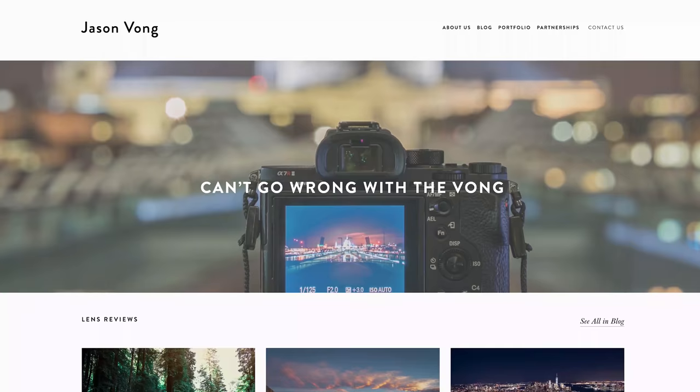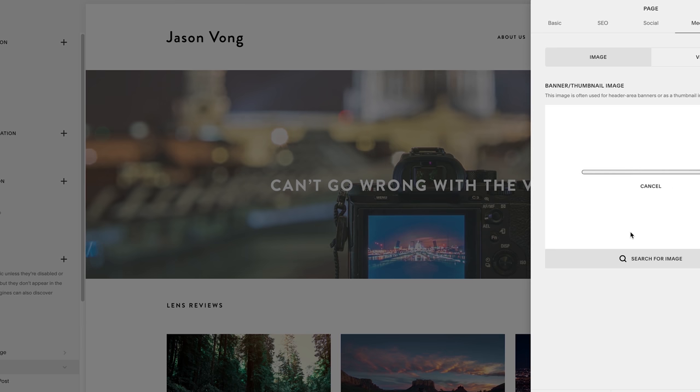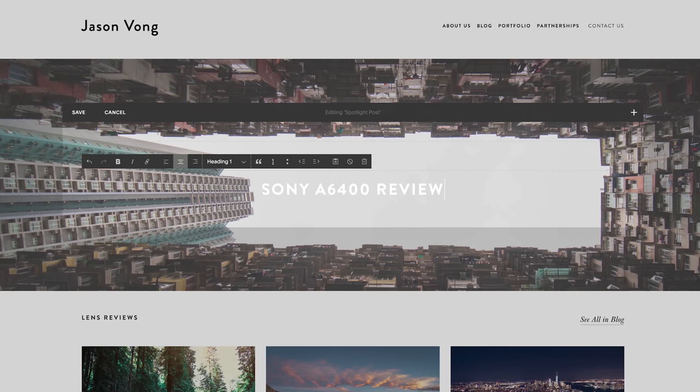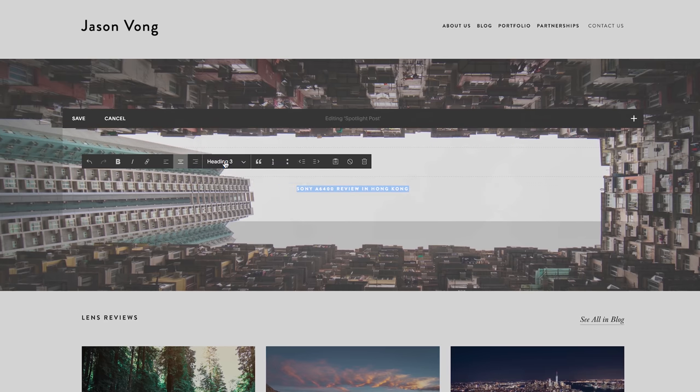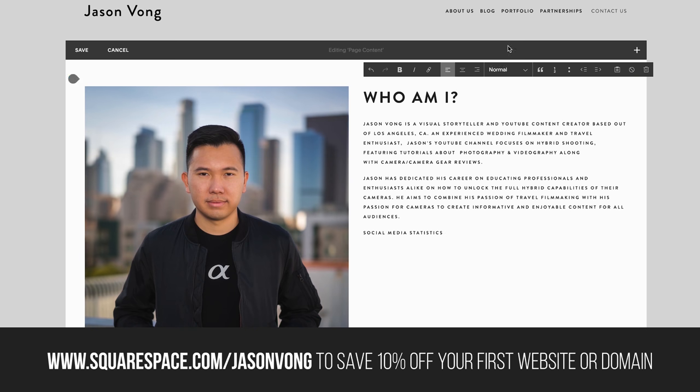Before you go, if you can stick around for a few seconds for my sponsor: Squarespace is an all-in-one platform for creating beautiful websites. No coding knowledge needed — they have ready-to-go templates you can fill with your content, whether it's a portfolio, demo reel, or online store. Start your free trial today, and when you're ready to launch go to squarespace.com/JasonVong to save 10% off your first website or domain. Thanks for watching, and I'll see you in my next video.